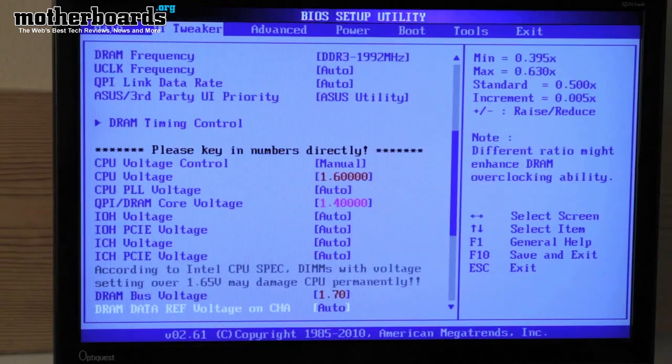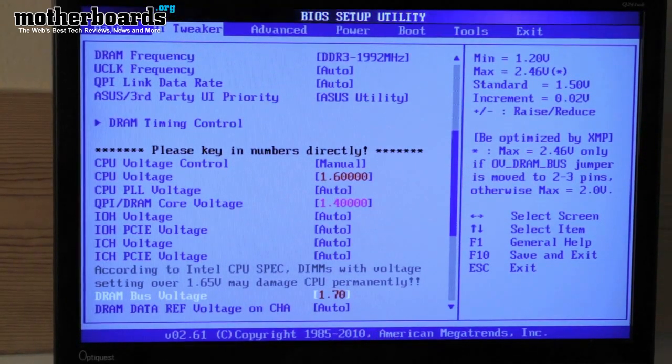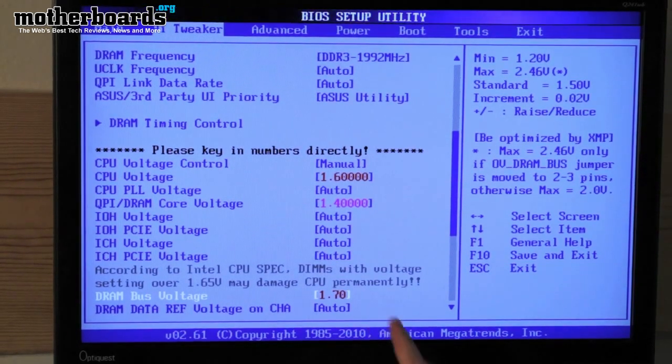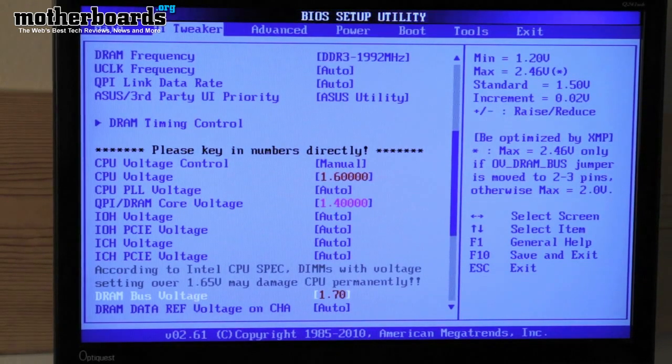The last adjustment I made was the DRAM bus voltage. This controls the bus that manages your memory. By overclocking this, it helps make the memory a little bit more stable. You have to be careful with this particular setting, though, because it could actually fry your motherboard. So be careful here.